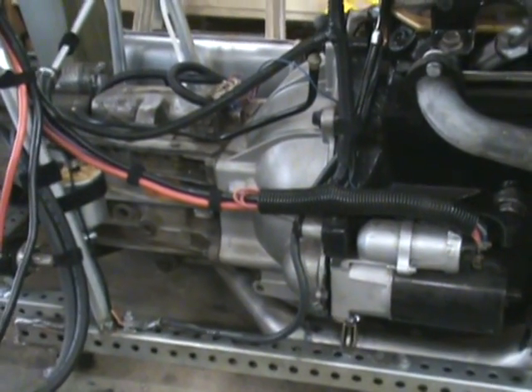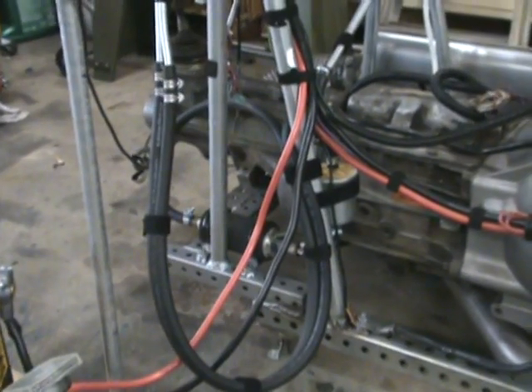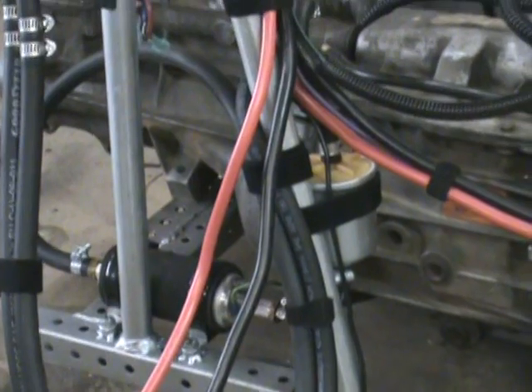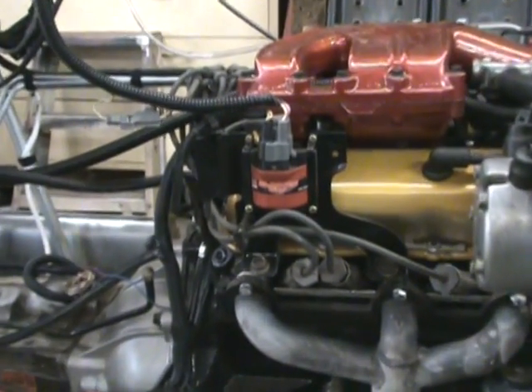BMC Auto block hugger headers — nice little tight configuration on the exhaust. Pipe wraps around into a single two-and-a-half inch pipe going out the back. Got a 2-liter-a-minute pump and a little filter — more than enough to run this engine setup.